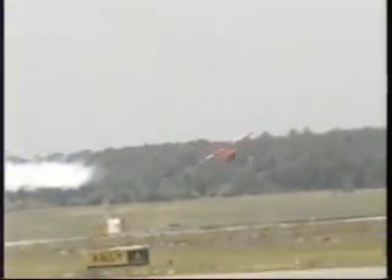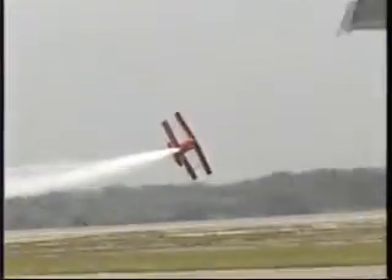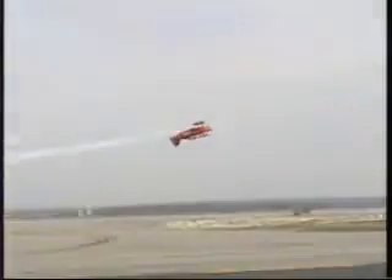Diving in now from the left, 210 miles an hour, right knife edge flight through ribbon number one, left knife edge flight through number two, finally inverted. Ladies and gentlemen, this maneuver performed only by Sean D. Tucker is called the triple ribbon cut.